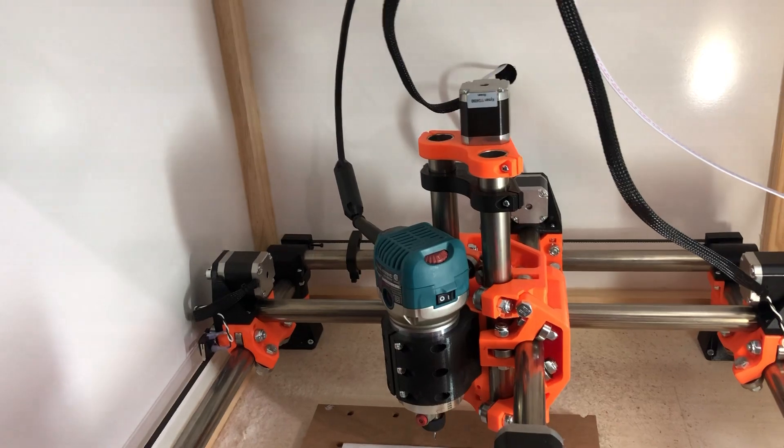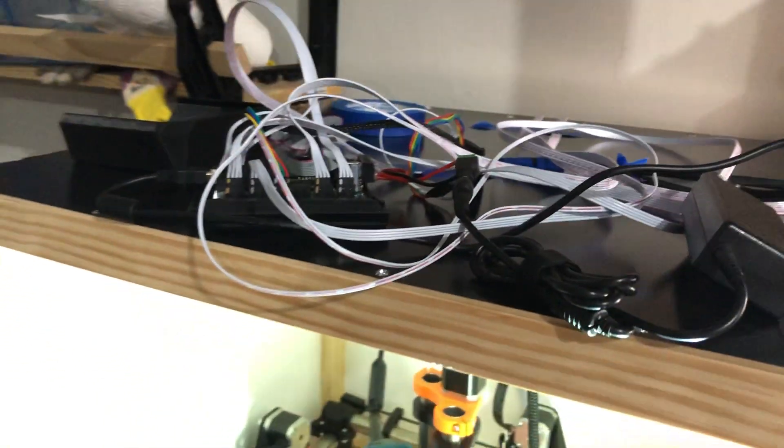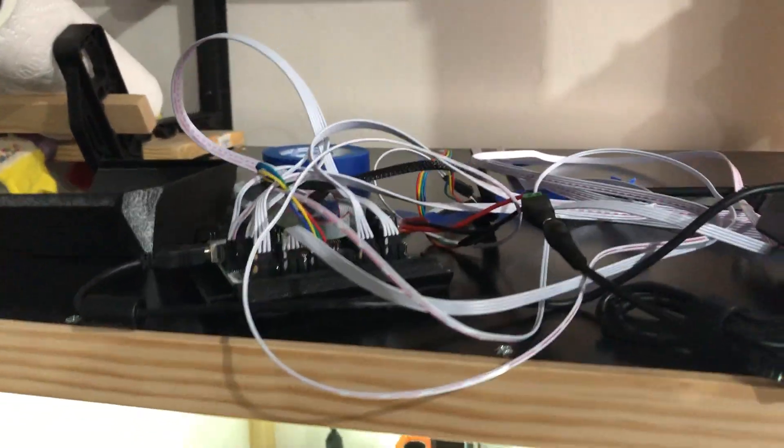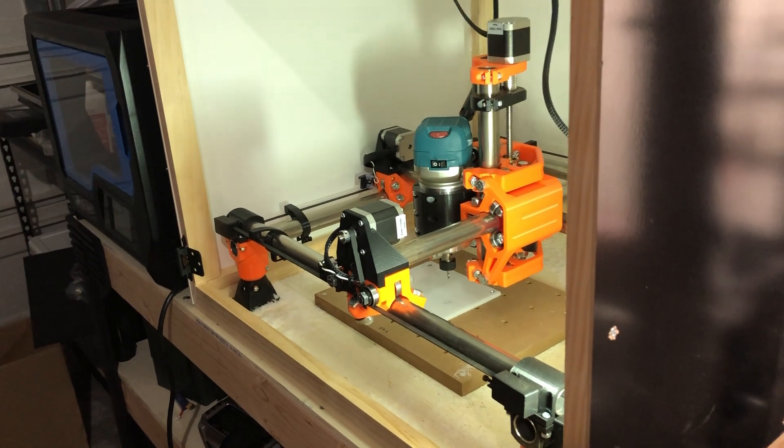If that is not the case for you, you want to completely power down the machine by unplugging the power cable and unplugging USB, and then and only then should you switch the position of your stepper connections. Once I got mine figured out I just put a little color code on the connectors so that in case I ever get lost I can plug them back in quickly. Then check Y — awesome.